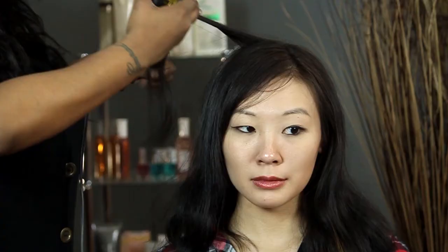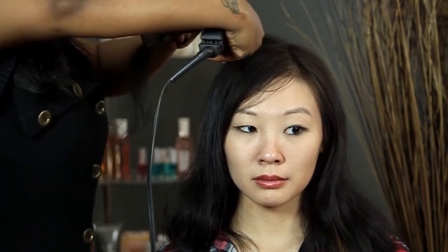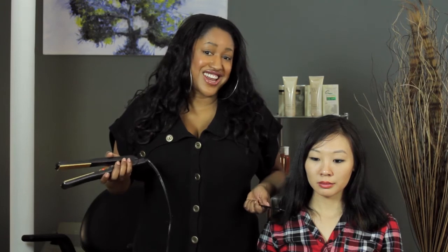I'll do another piece for you. Comb underneath the hair, and then you just glide the iron all the way down to the tip, and you repeat that process all throughout the hair for nice straight hair. I'm T Cooper, thank you so much for watching.